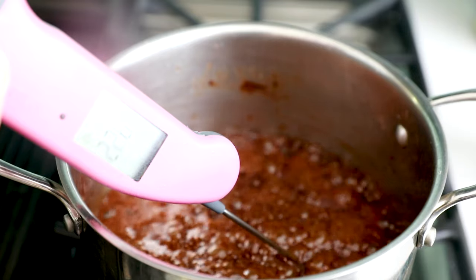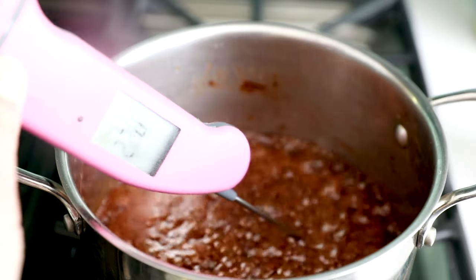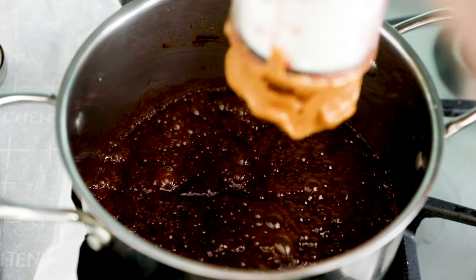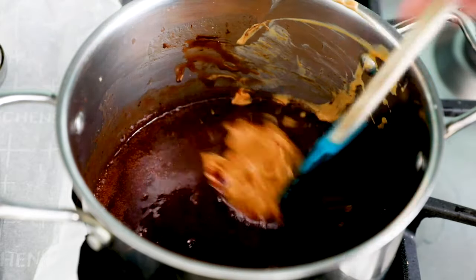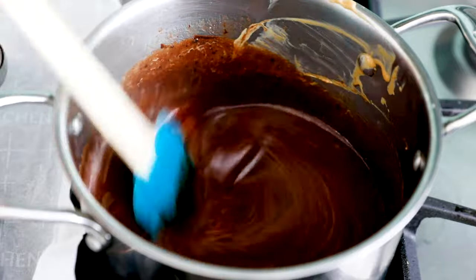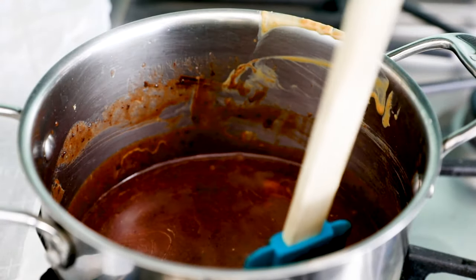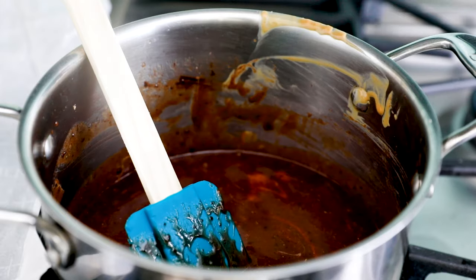Once it's reached 230 degrees, remove the pan from the heat and add in half a cup of creamy peanut butter. Stir until it's melted, then add one teaspoon of vanilla and a quarter teaspoon of salt. If you don't like peanut butter, you can also substitute Nutella or Biscoff. In my upcoming cookbook, I actually have a Biscoff version with no chocolate — these are super simple and versatile.